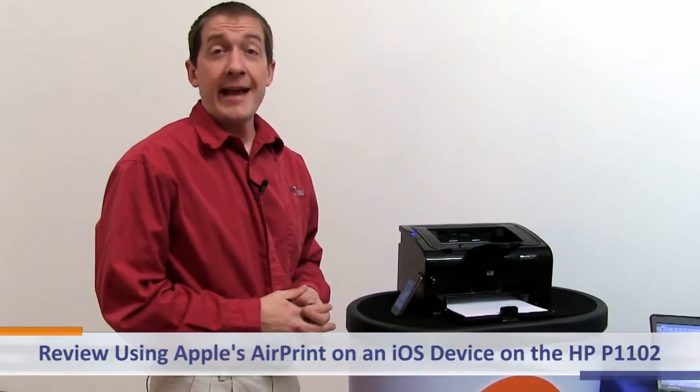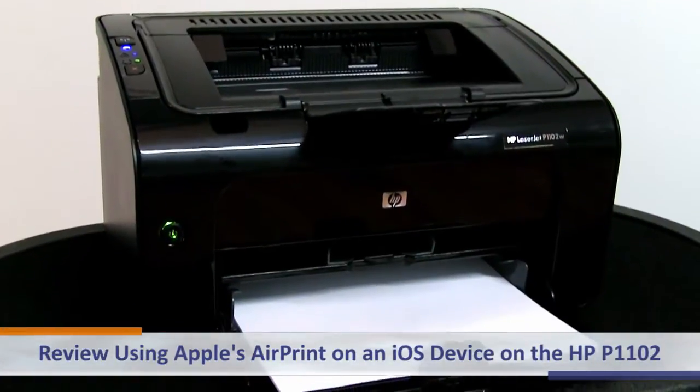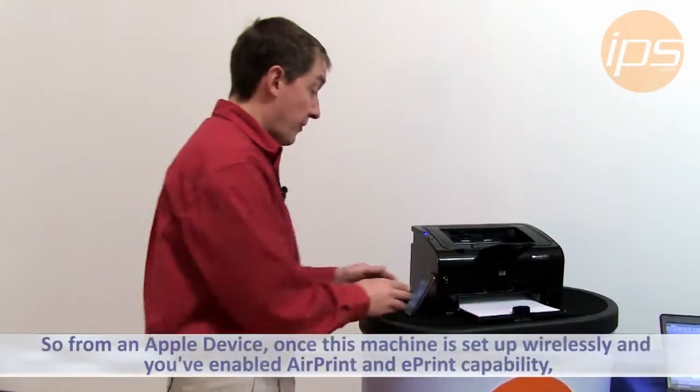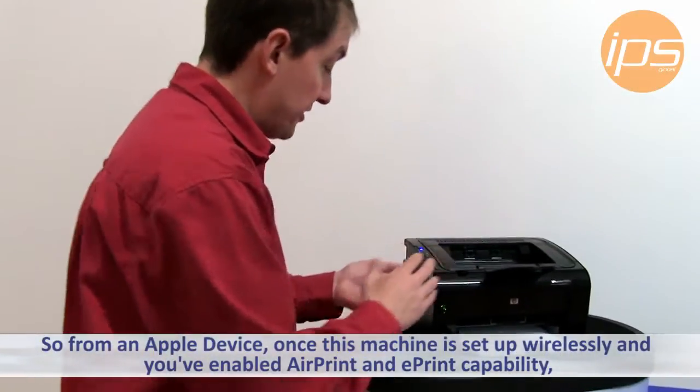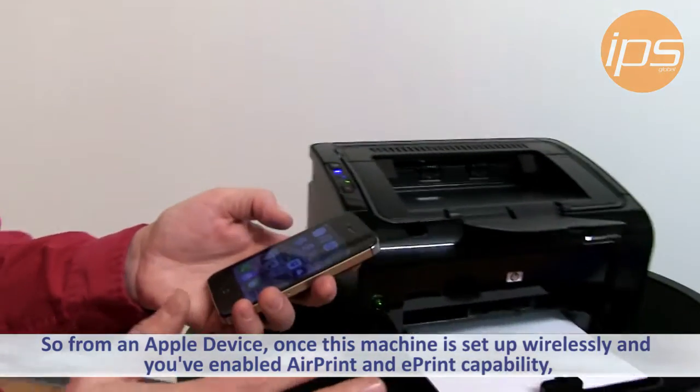Today we're going to review using Apple's AirPrint on an iOS device on the HP P1102 wireless printer. From an Apple device, once this machine is set up wirelessly and you've enabled advanced Ethernet features, AirPrint and ePrint capability,